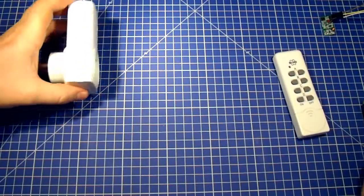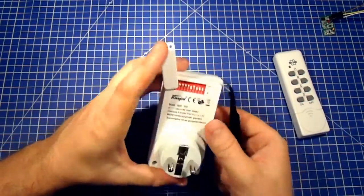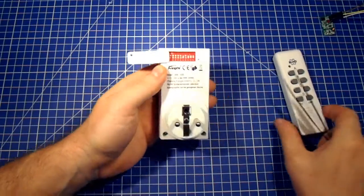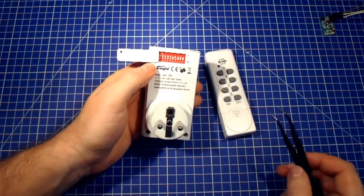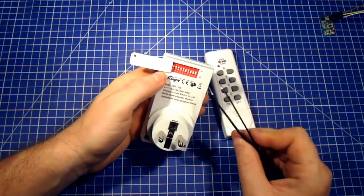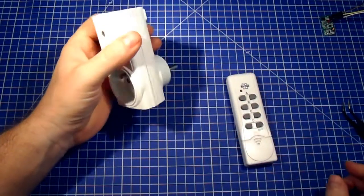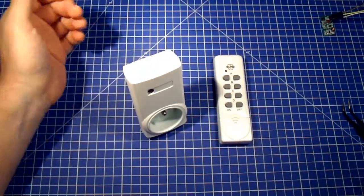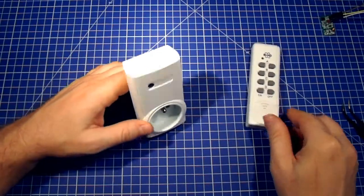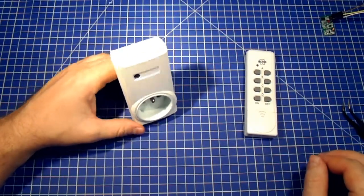For this kind of power switch, the device also has this configuration. On the left you set the frequency, which you also set on your remote. In the remote I set all the sliders to the top, and here I also have all the sliders to the top. Then you set under which button it will work — here the second slider is on top, so this will be button B. In the case of power switches with no configuration you won't have to think about this at all.